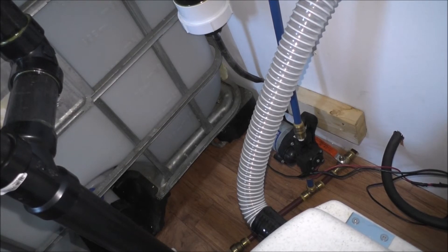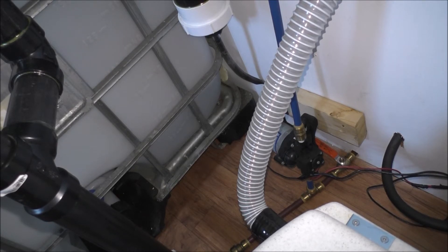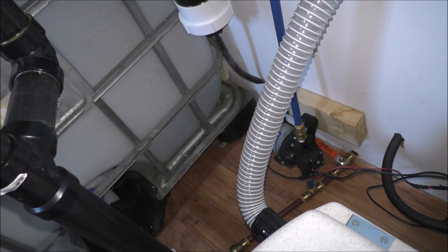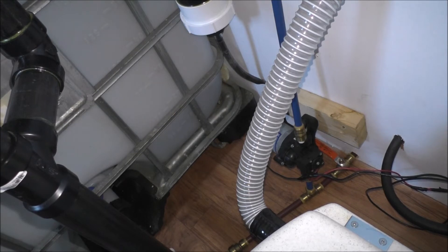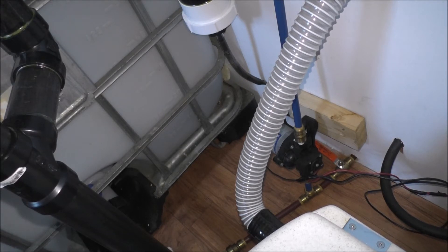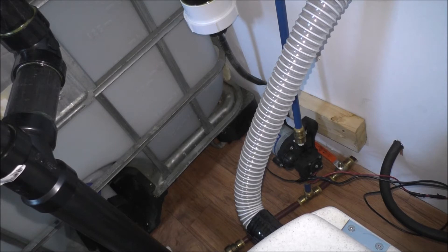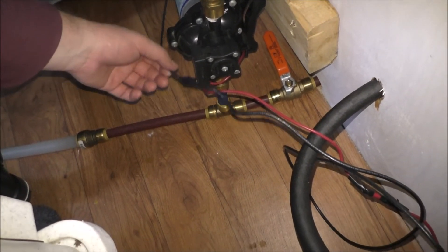I've got to trace out some wires apparently. Okay, try that — there we go. Wait, was that smoke? I don't think it's smoke. Let me feel — it's dead cold, so it's fine.